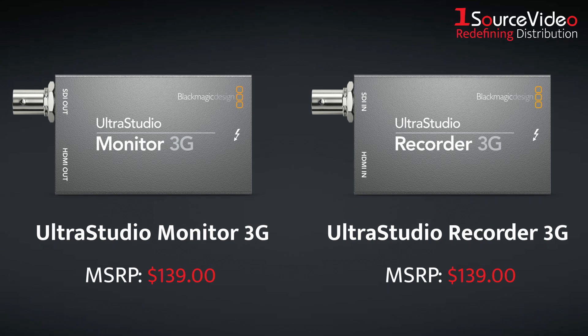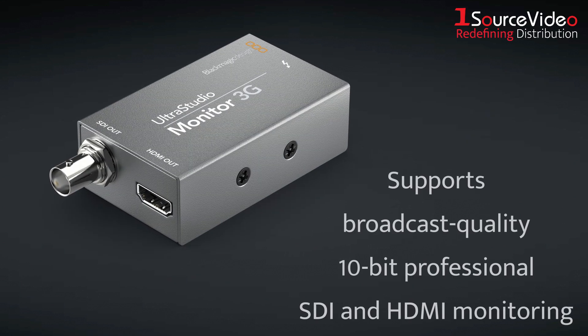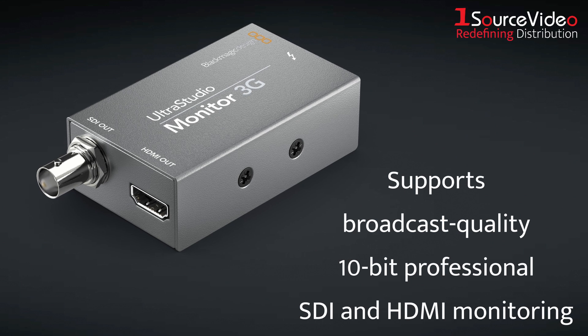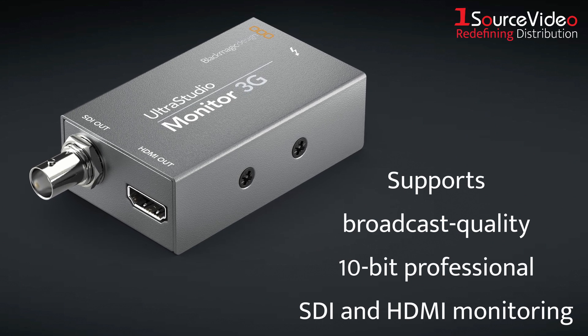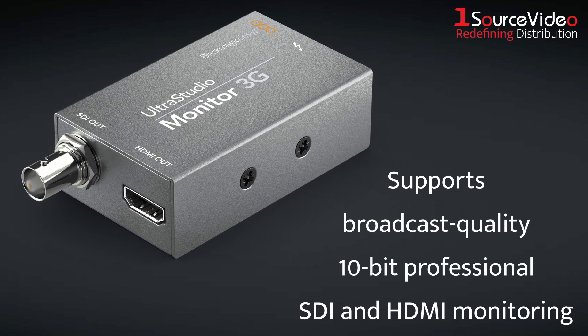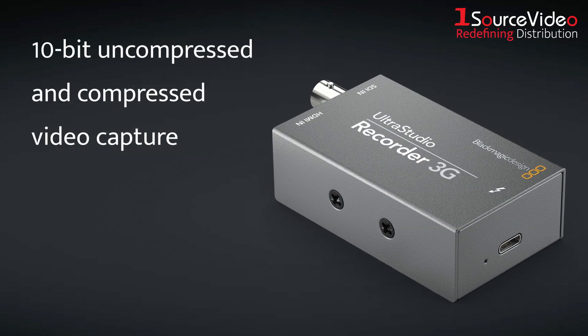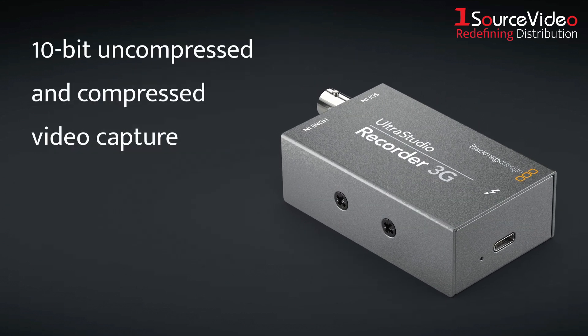The UltraStudio Monitor 3G and Recorder 3G are the world's smallest SDI and HDMI video capture solutions for Thunderbolt 3 devices. The Monitor 3G supports broadcast-quality 10-bit professional SDI and HDMI monitoring from popular editing software such as DaVinci Resolve and Adobe Premiere Pro CC, while the Recorder 3G features the highest quality 10-bit uncompressed and compressed video capture from the same software.